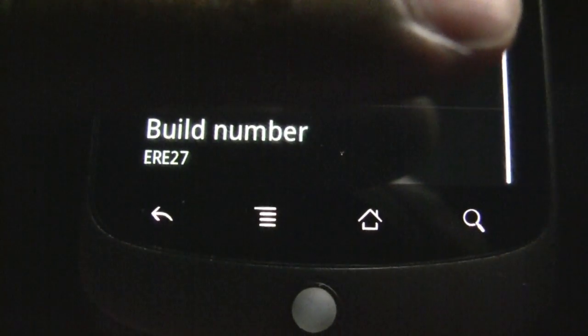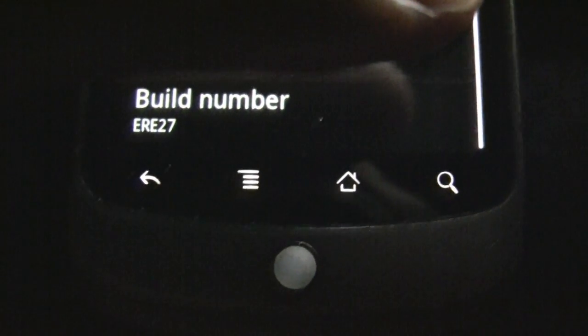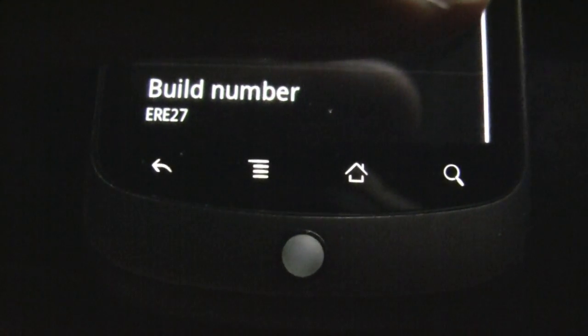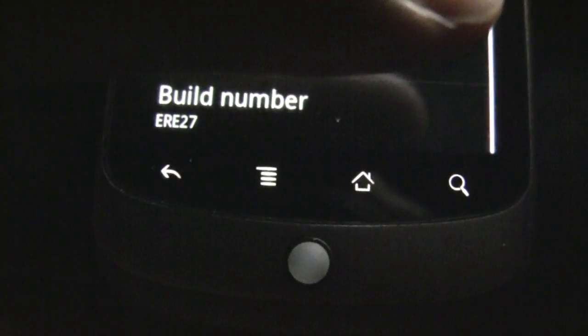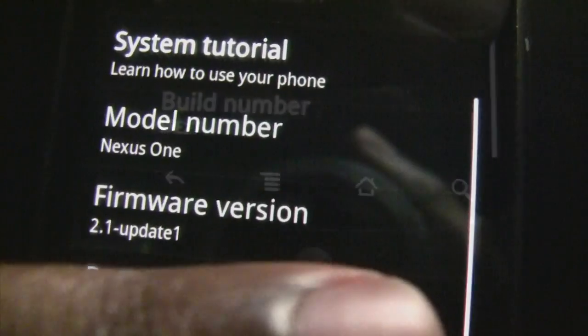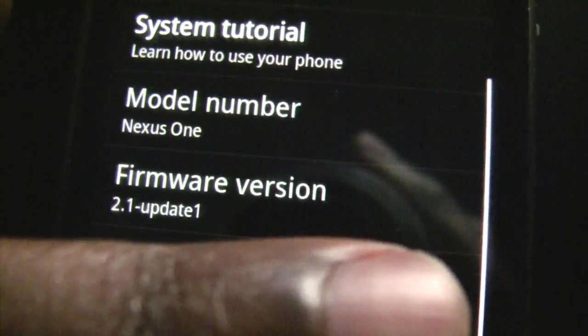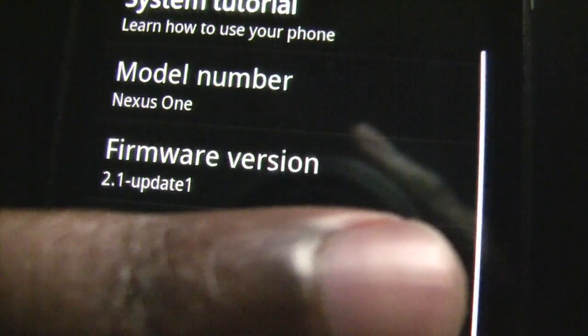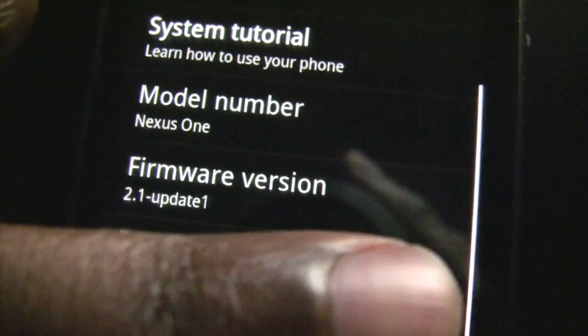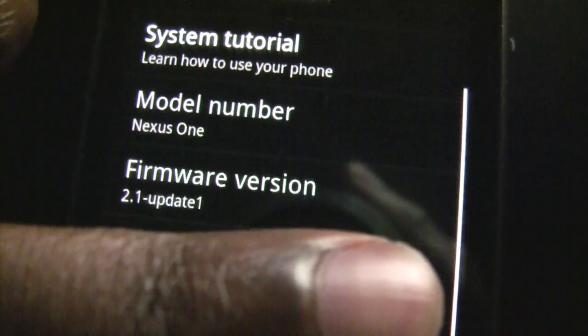You can see here that my current build number for my Nexus One is the ERE27 build, and it has not been rooted, which means I can take advantage of this zip file manual update. Right above it you will see that I am currently running the 2.1 firmware version on my handset. So after I download this update, everything should of course be different.